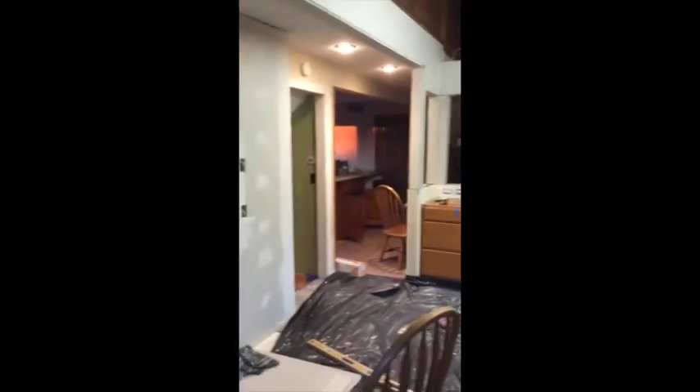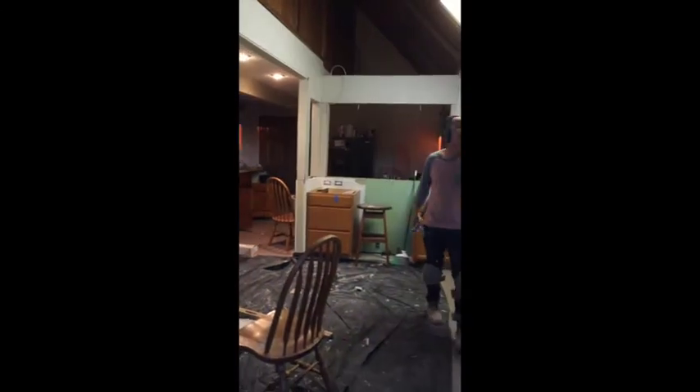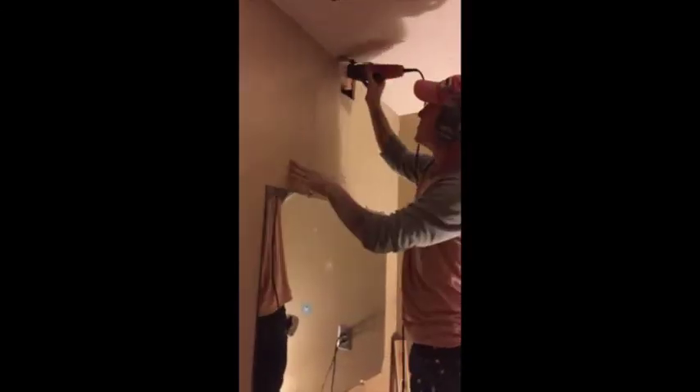We're about to finish hanging all the drywall. We have like one thing to look at in the bathroom because we're going to move the light fixture, so that will probably involve a patch. But that's it.